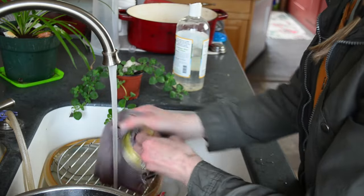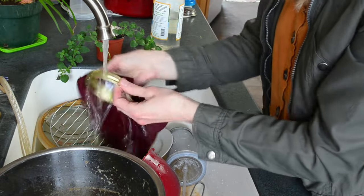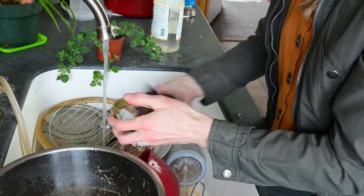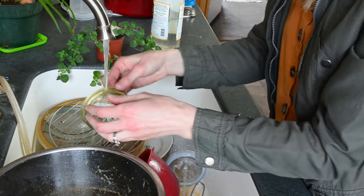As soon as you're done canning, these lids should be washed and put away. They should not wait on the counter or in your sink, because they will start rusting even if they are heavy-duty canning lids. Once you have something, you need to take care of it — that's one of the best ways to save money, so you don't have to keep buying more and more.